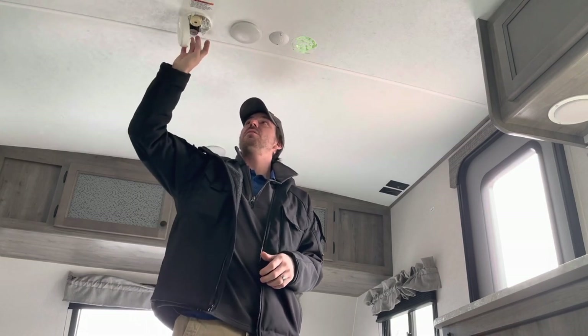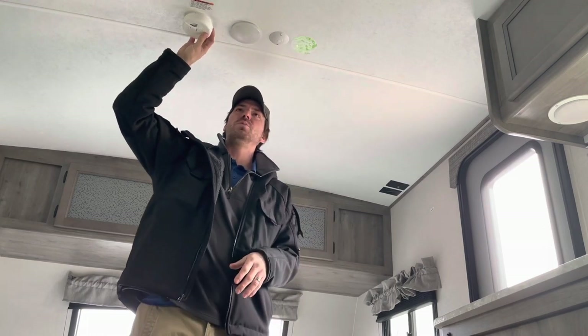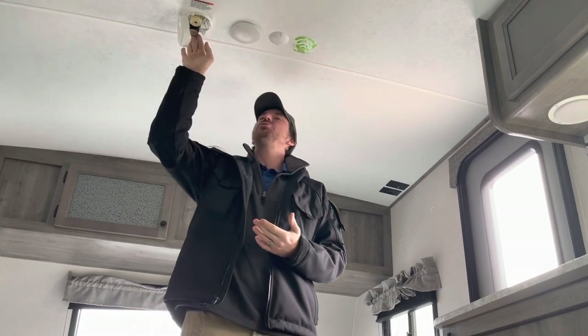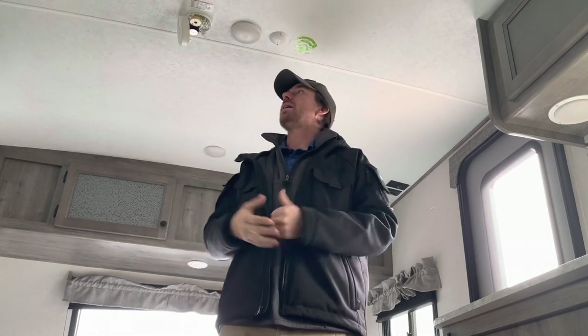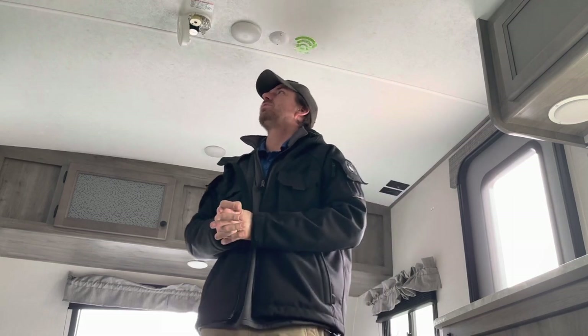The smoke detector does what smoke detectors do. There is a nine-volt battery that goes in here, stored in the unit with a brand new battery before it leaves the shop. I do recommend replacing it each camping season. In the northeast we often aren't in the camper during off-season, so I recommend replacing it at the beginning of every camping season and then again six months afterwards — so if you start in April, replace it again in October. It's a life-safety item and it's cheap.